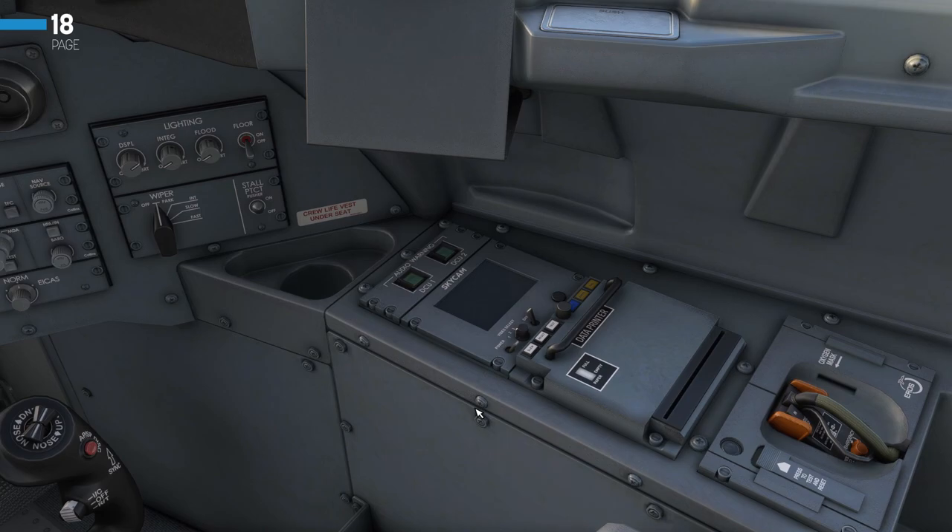Jumping over to the FO's side, we'll do the same check on their oxygen mask. And again on the mask itself — that is all OK. Whilst we're over here, we'll just make sure the audio warning panel is OK. Both of these switches want to be guarded and the lights extinguished. That is OK.